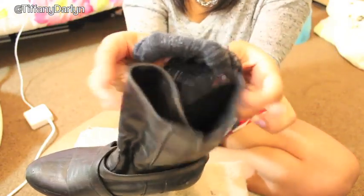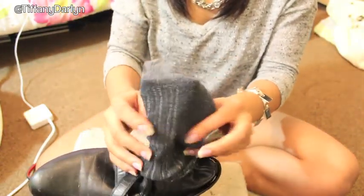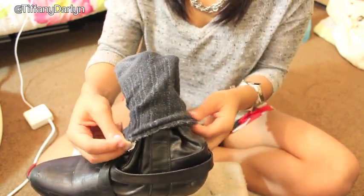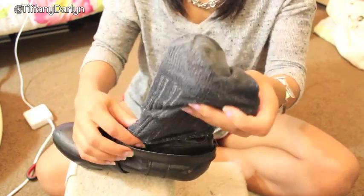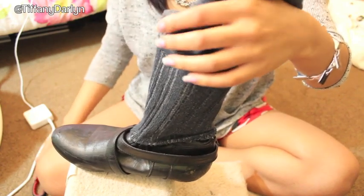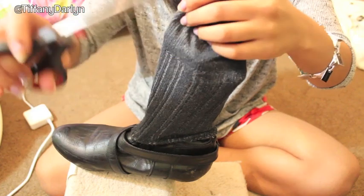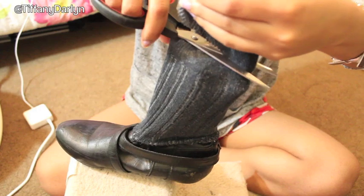Okay, we're gonna start off by placing this sock over the boots that you want to put fur on, and we're going to cut off the top part of the sock. As you can see, my shoes are kind of old and they have scuff marks on them, so pay that no attention.